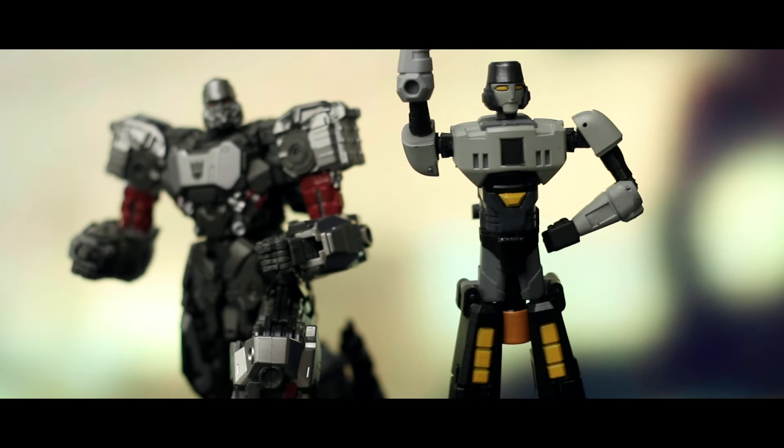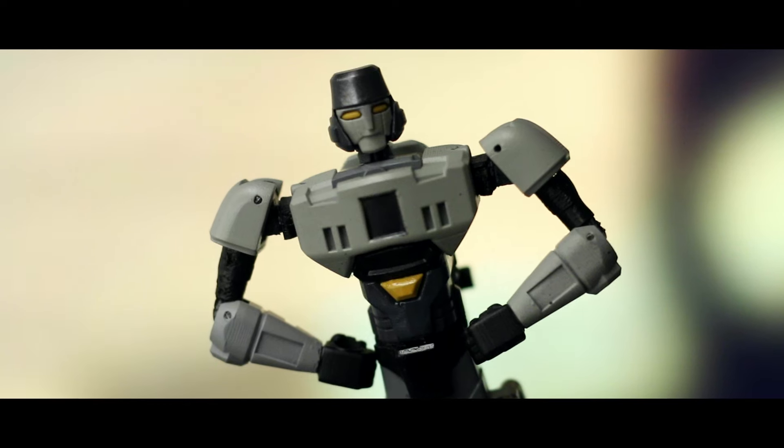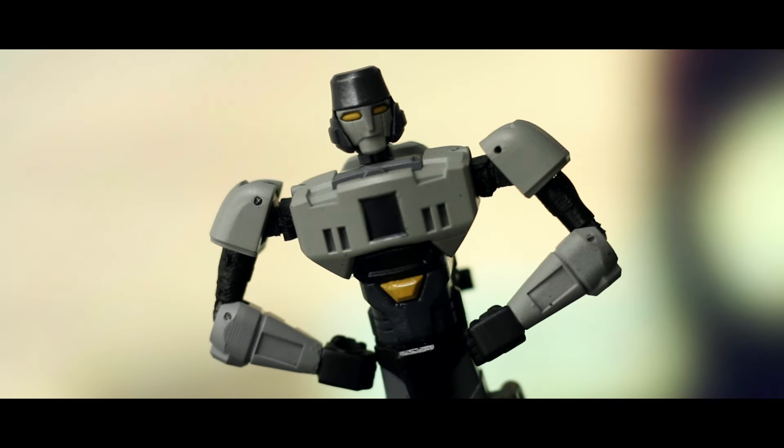If he ends up looking like this in the film, then cool. But I am hoping for a more Transformers Prime-esque level of mechanical detail at least, so fingers crossed. That brings us to the end of the video. Happy April Fools!